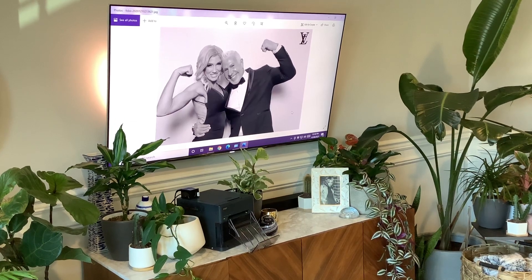Hey guys, it's Zach from Studio Z and DNP Photo. I'm doing a little video for you today showing you the updates to the Wireless Connect Module, also known as the WCM, by DNP Photo.